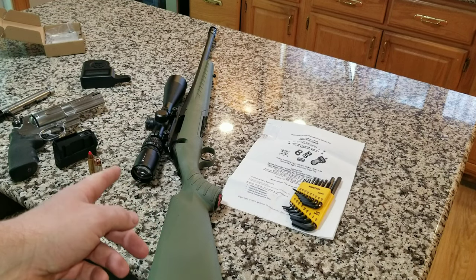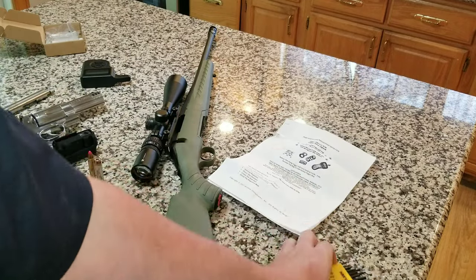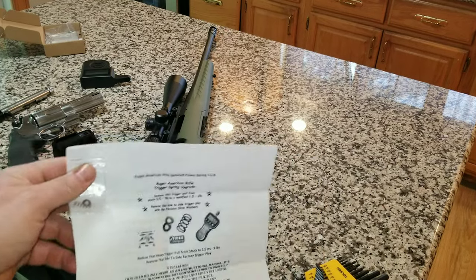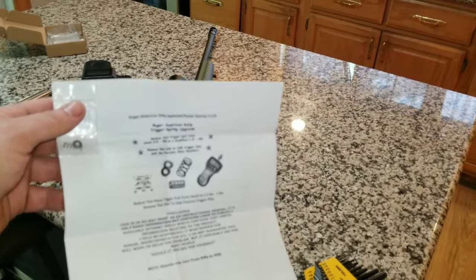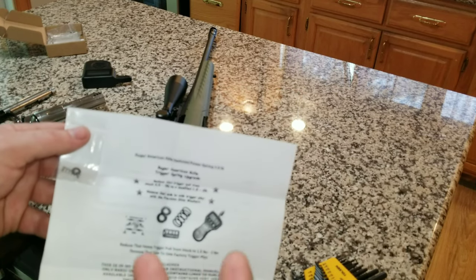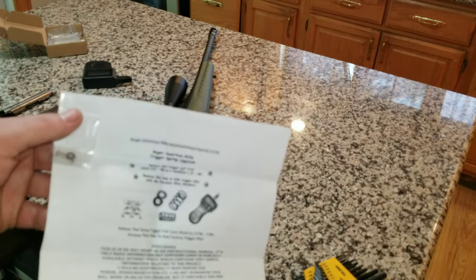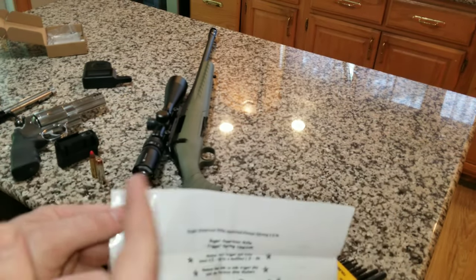Today we've got a kitchen table at home gunsmithing video. This is the Ruger American and we're gonna be doing a trigger spring on it. I'll put a link in the description — it's a great little setup. He has kits for all kinds of different rifles and he's on eBay. All it is is one spring and a couple of washers.